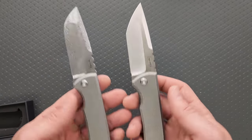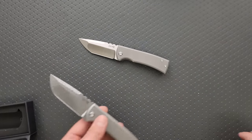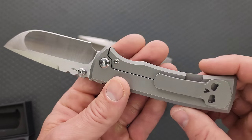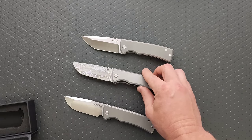I have my kickstop variant, which is the Tanto, right? That's why I picked it up — because he had a Tanto option in damasteel. And then I have my original without the flipper tab, just in the standard drop point blade.